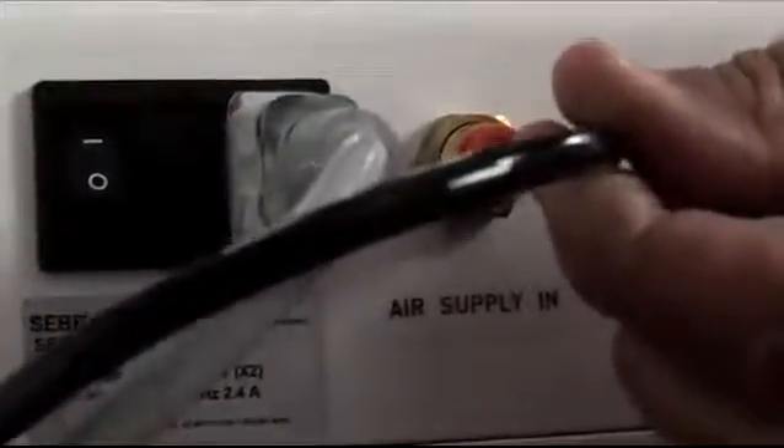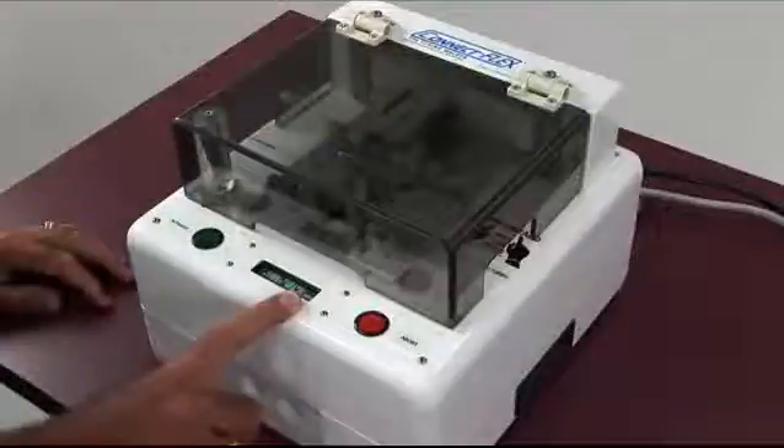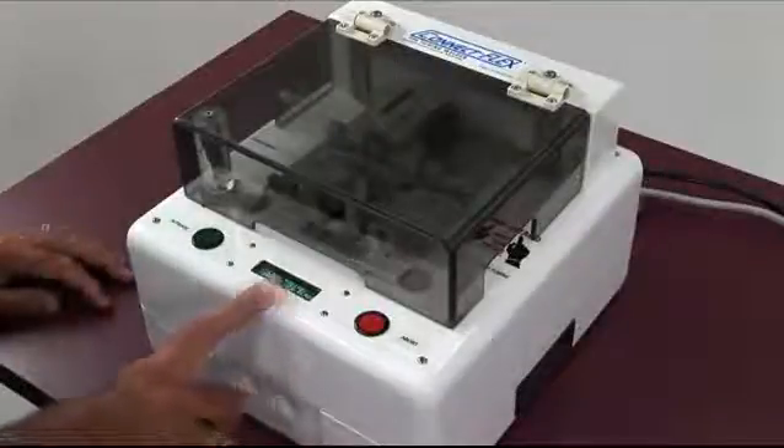For operation, the welder has a standard electrical connection and an airline quick connect. It requires standard compressed air between 90 and 100 psi. If there's low air pressure, it will give you an indication not to start but to check the air pressure.